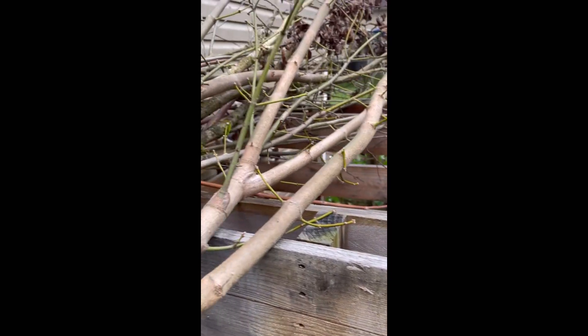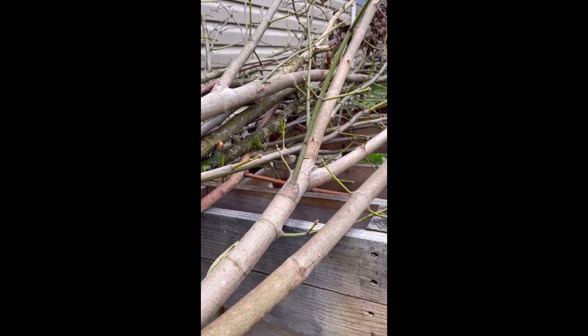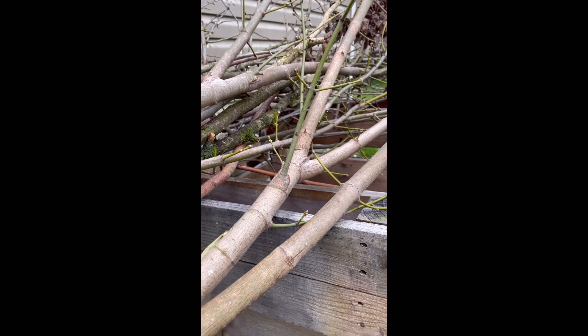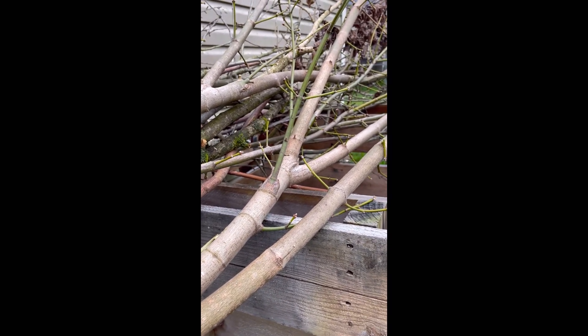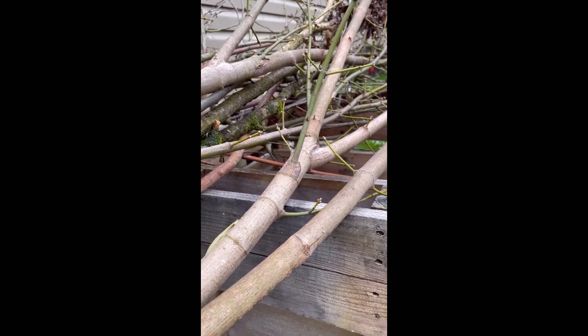I'm going to have herbs in the very front — the front row on all the tables that I showed you in another video that my husband made for me. So the whole front will be herbs: rosemary, parsley, oregano, mint, things like that.